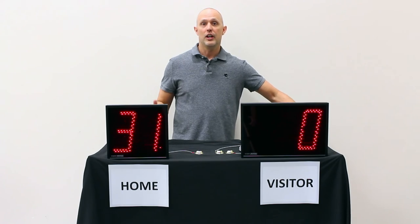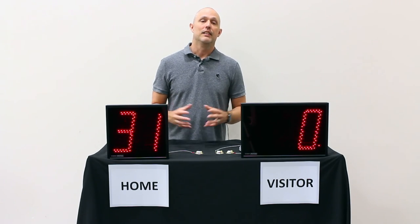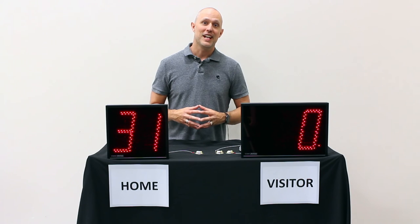Hopefully that gives you an idea of the display size and your options when choosing a pitch count display.